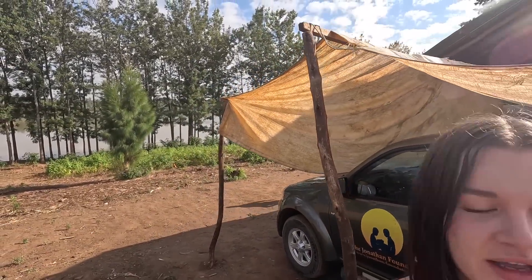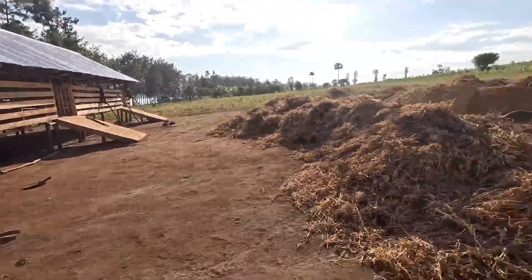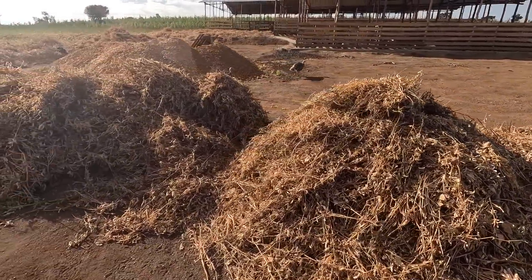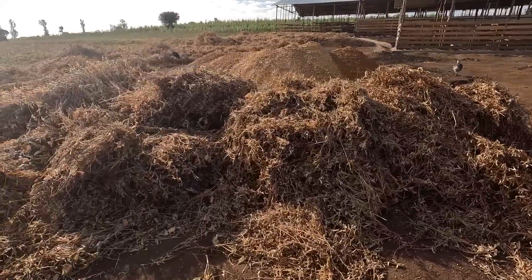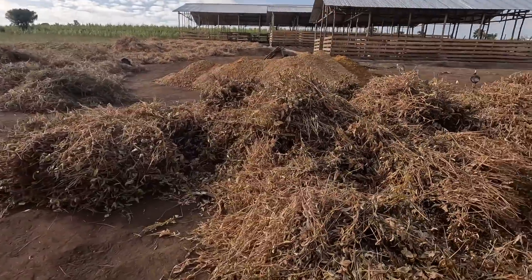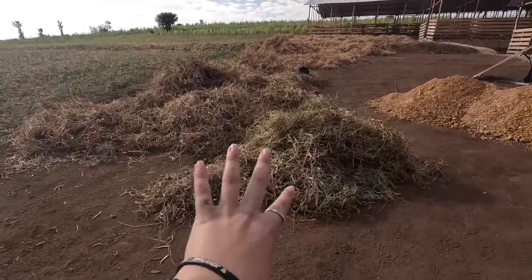Good morning everyone, it's Danny and Bob and we are back with another video on the farm. While Bob is off checking on the irrigation — he's already gone down there at the lake — I wanted to show you guys just how much we have already pulled out of the ground. All of this here is soya, all of this. This was sitting on just about one hectare, a little less.